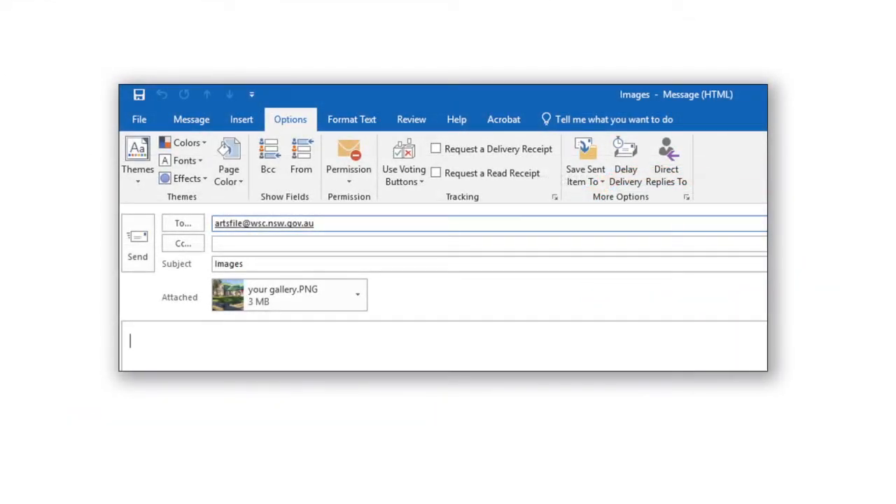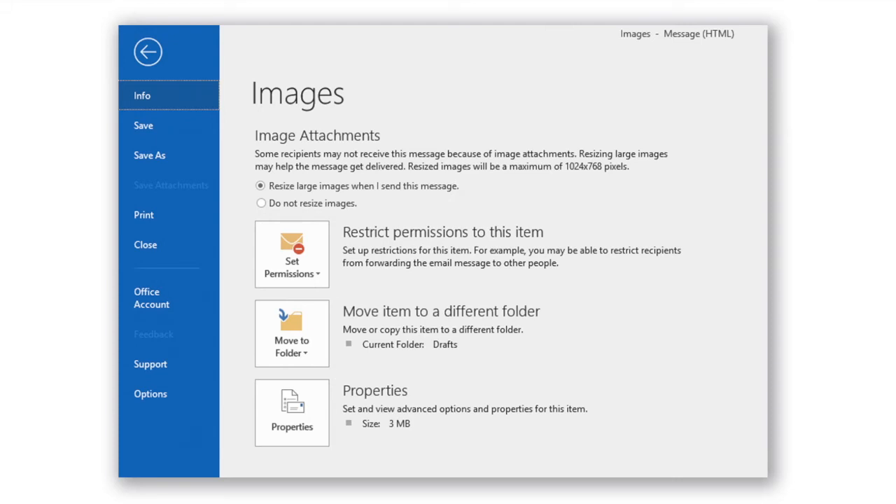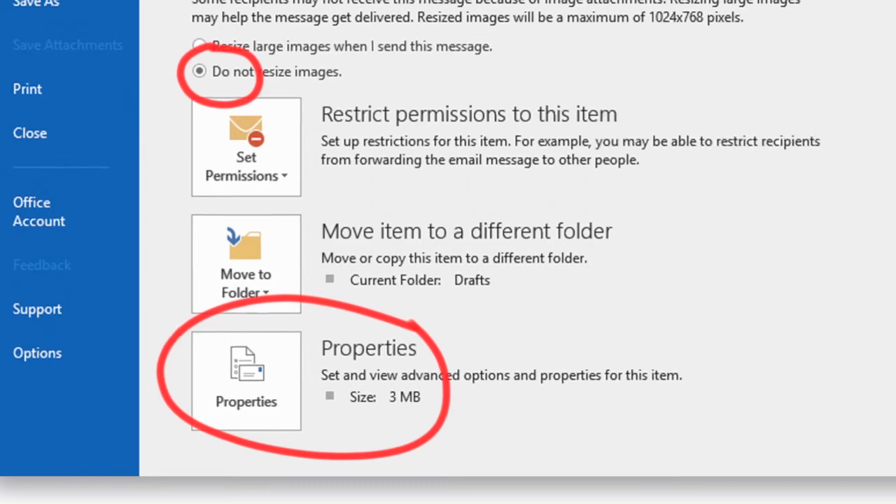This screen is from a PC using the Outlook mail program. Unfortunately it's not as easy to check what the system is set to do as it is on a Mac, but you still can do it. First load your attachment, then click File in the top left corner of the window and it'll take you to the image attachment screen. There are two options: one is 'Resize images when I send this message' and the other is 'Do not resize images.' Make sure 'Do not resize images' is checked so that when you send them we get them at the original size. On this page you can also check the properties section at the bottom of the screen, and that will tell you what the size of the file actually is in megabytes.